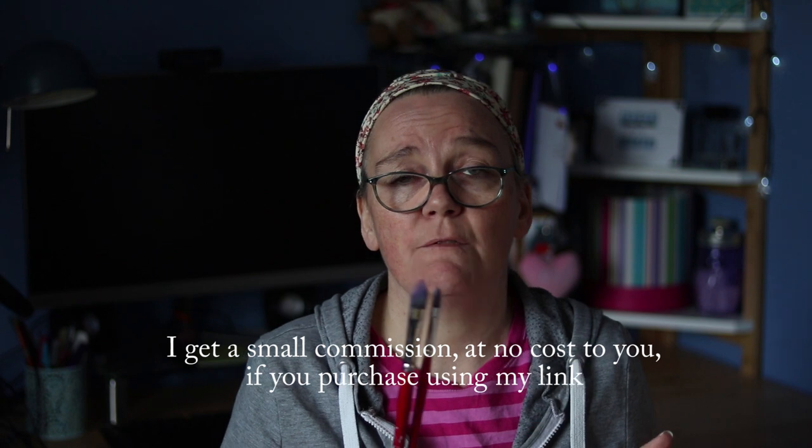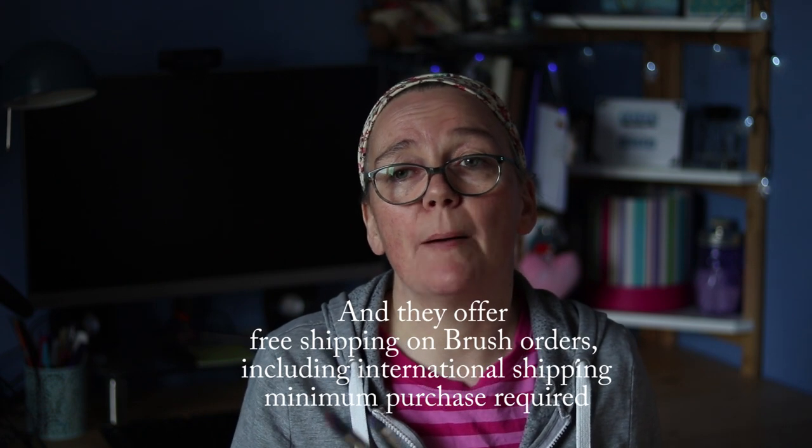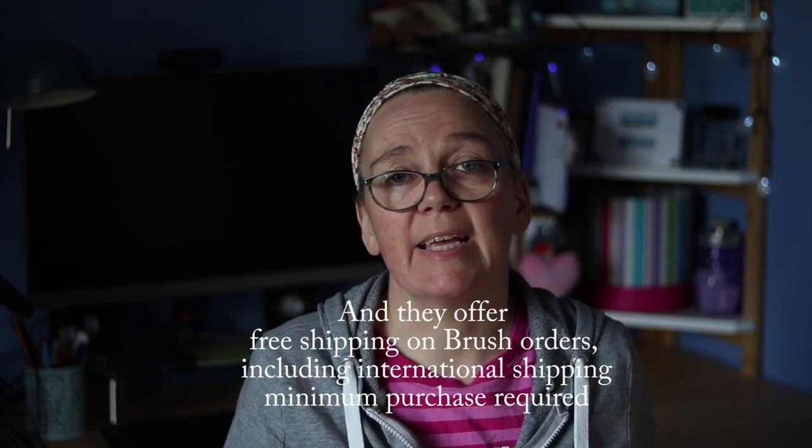I will leave links in the description below if you wish to purchase these brushes from Jackson's Art. Full disclaimer: I am an affiliate with Jackson's Art. I love Jackson's Art and the reason I love Jackson's Art is because I have had such a positive experience with their customer service, so I have absolutely no qualms about recommending purchasing anything from Jackson's Art.